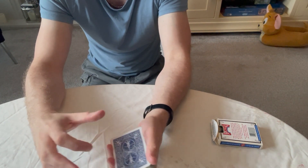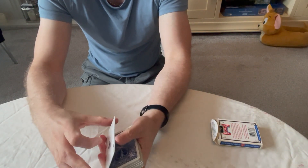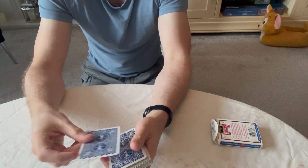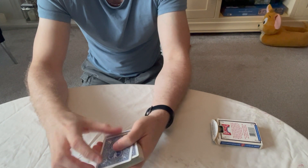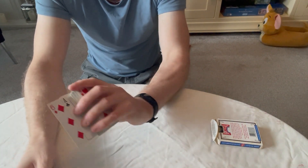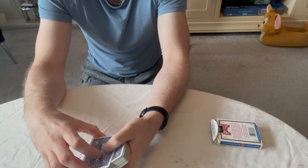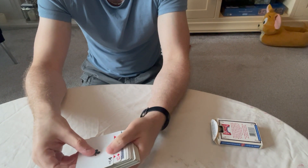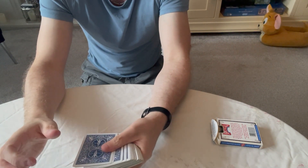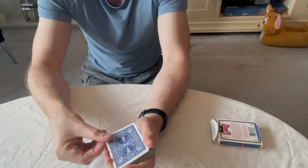Just to recap — first method: pick up two cards, get a break with your pinky, then display them. Second method: spread them so you get a break under the second one as you square them up. Those first two can look a bit clunky, certainly the way I do them.